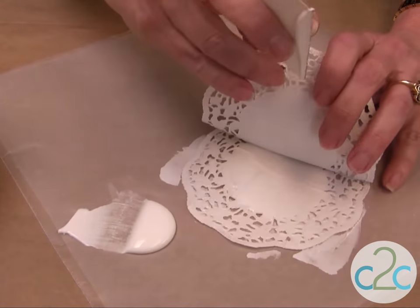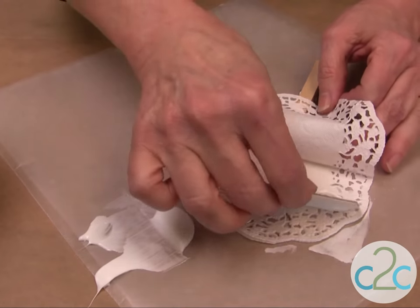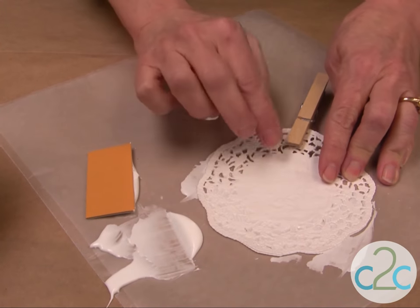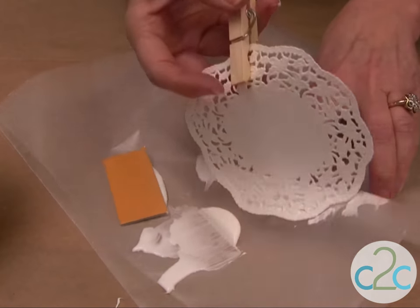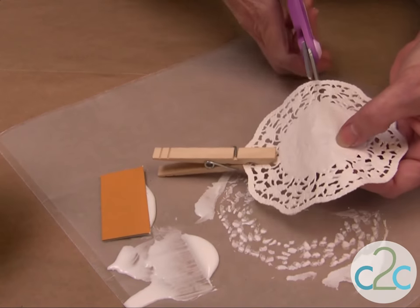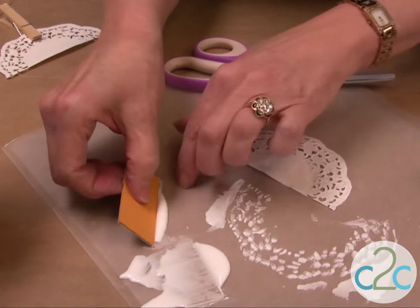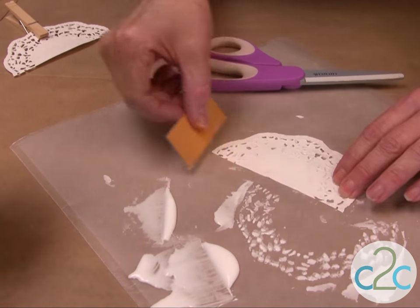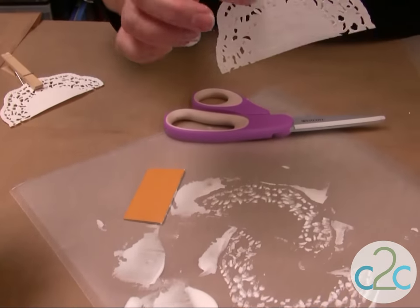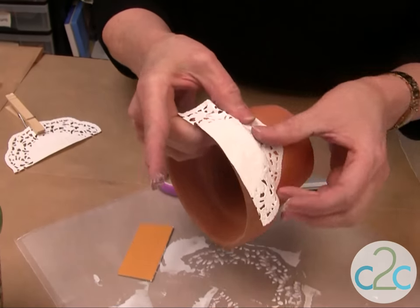We're going to lift up and just squeegee that glue in there. Try not to let it move too much. Put the next piece down, then the next one down. You want to try and keep them as even as possible. I like to keep the clothespin on it — we're going to cut this right now because that's probably all we need for this first piece. Turn it over, squeegee the glue on, and then just put it onto the pot.